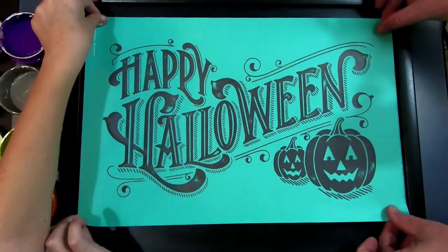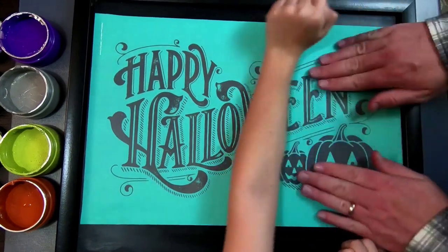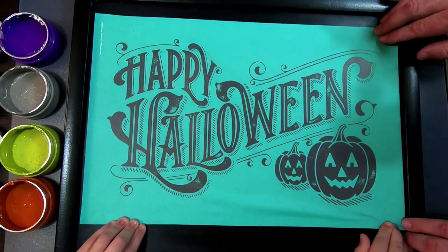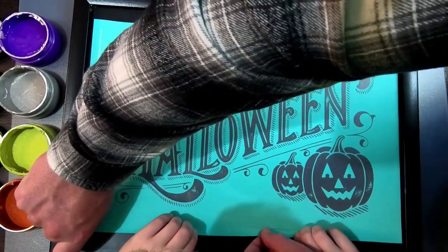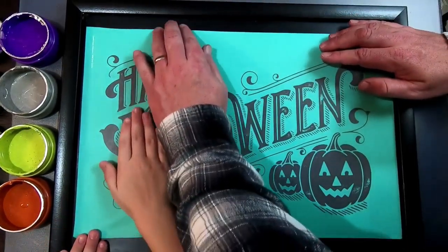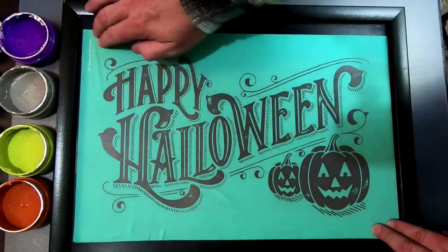So we got the board out and the transfer, and we're getting ready to place it right there on the board — nice and straight and in the center. What we're trying to do when placing this transfer down is push out all the air bubbles. We want to make sure it's all nice and flat. We also want to make sure the inside shapes are pushed down, because if we don't, the chalk is going to seep through the transfer — through those eyes, the mouth, anything on the inside of the words. So we're pushing those down, making sure they're sticking right there to the chalkboard.